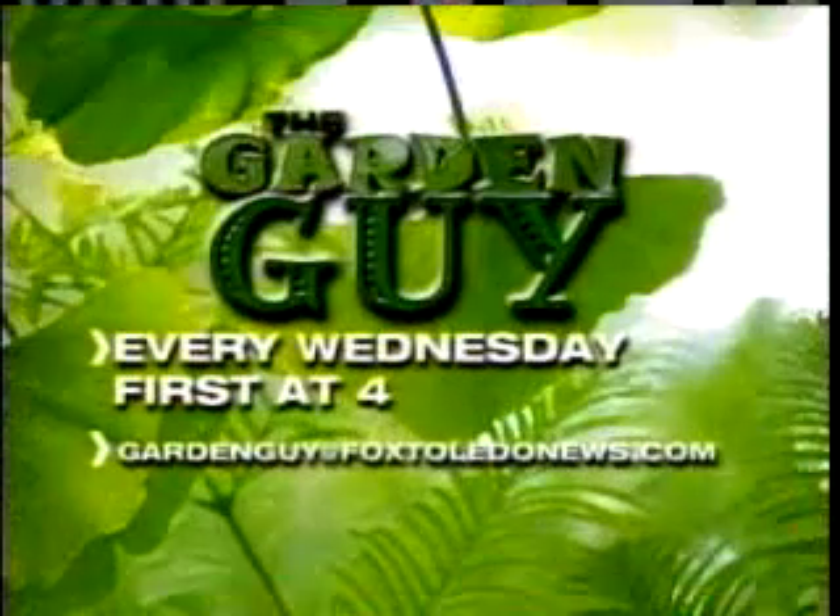The cooler temperature is going to give them even more color. So water them and enjoy your autumn color with mums. For Fox Toledo, I'm Mike O'Rourke, the garden guy. Don't forget to watch me here, first and four, every Wednesday right here on Fox Toledo.